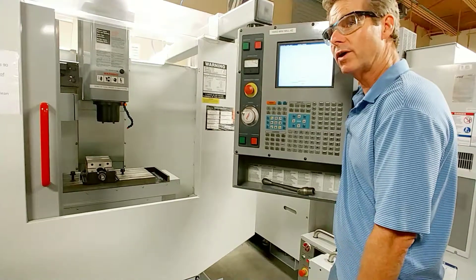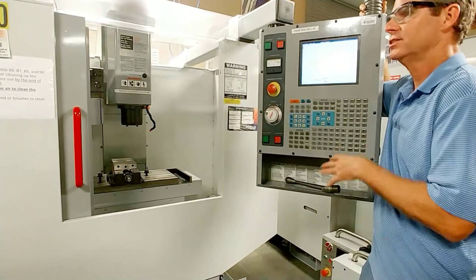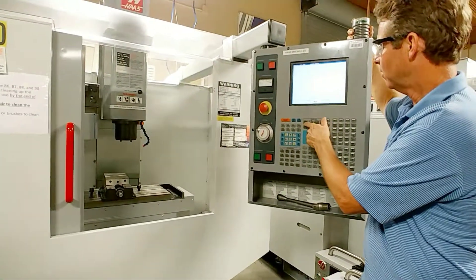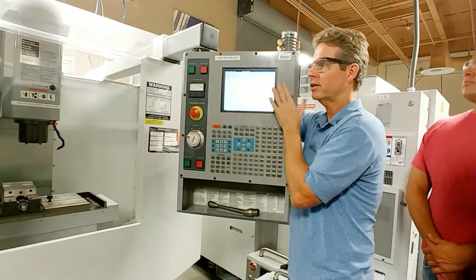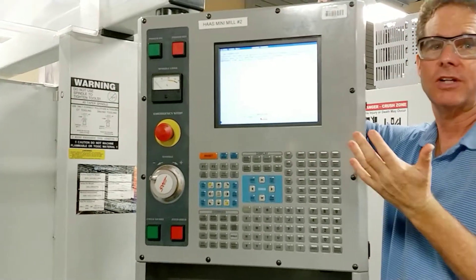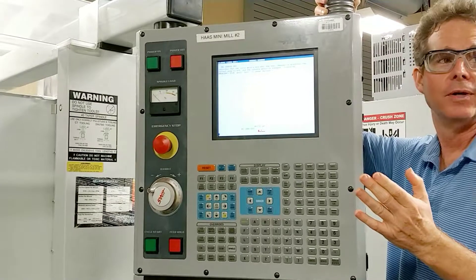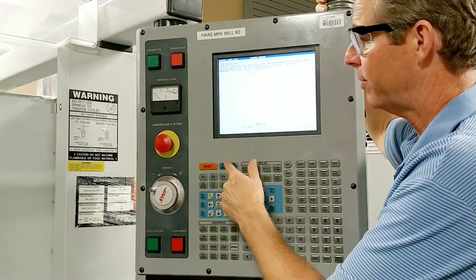This is an older Hoss, so you're going to find on older Hosses less and less things you got to do. For example, the alarm that's called up right now is simply the servo's off. Notice how it's not even asking you to cycle the door — it doesn't care. On the newer one, you can't do anything with the door open. On older Hosses, you're going to find you're doing more and more. All you got to do is power pre-start.